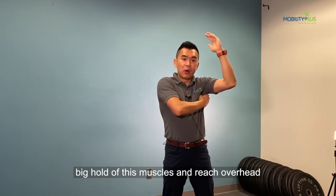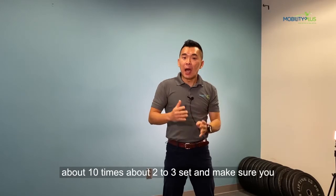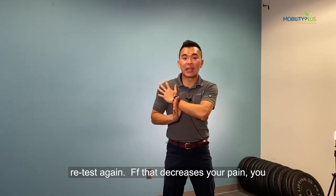Grab a big hold of these muscles and reach overhead about 10 times, for about two to three sets, and then make sure you retest again.